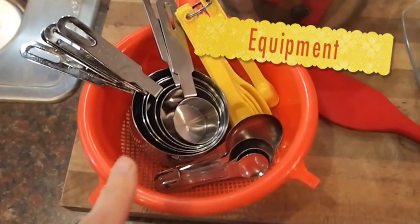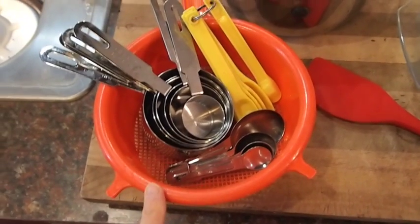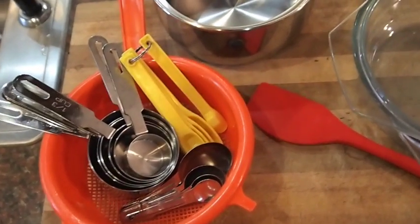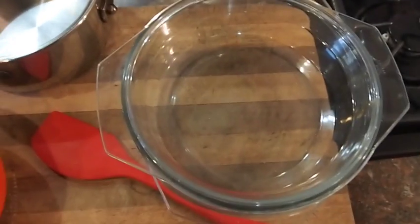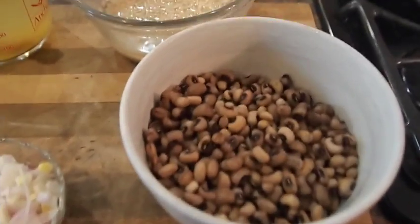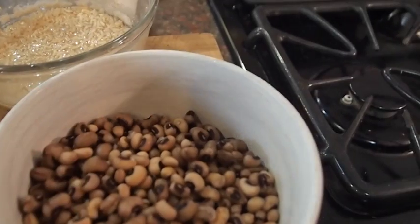You're going to need a strainer to drain your rice — I let mine soak overnight. You'll need measuring cups, measuring spoons, a pan to get the rice together in before you put it in the casserole dish, and of course a spatula or something to swirl stuff around. Now I made my own black-eyed peas, so they're a little bit tougher than they are when they come in the can.